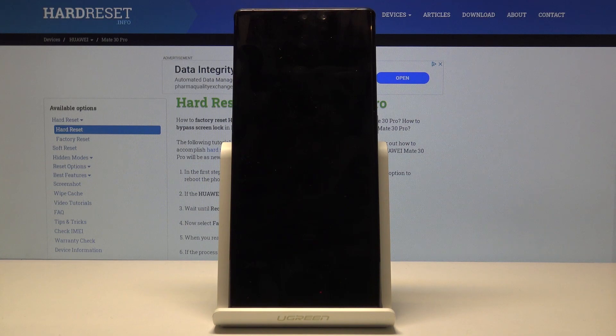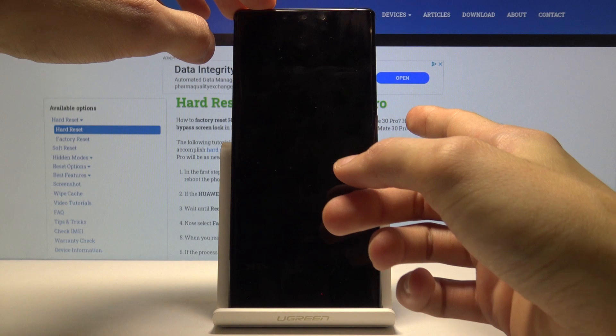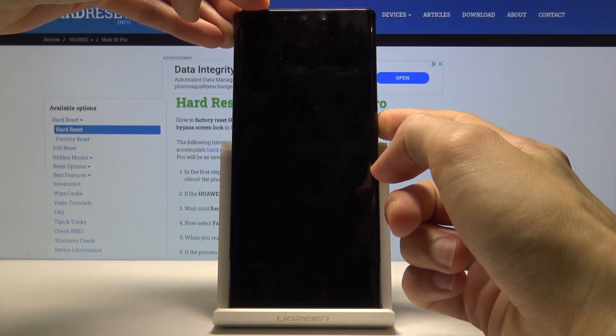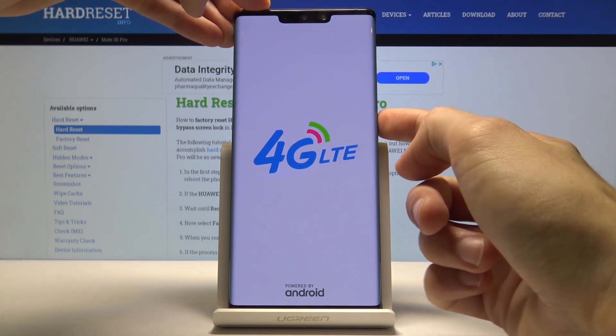Once it's off, hold the power key until you see the 4G logo and then release it and click it three times — it will reboot once more.